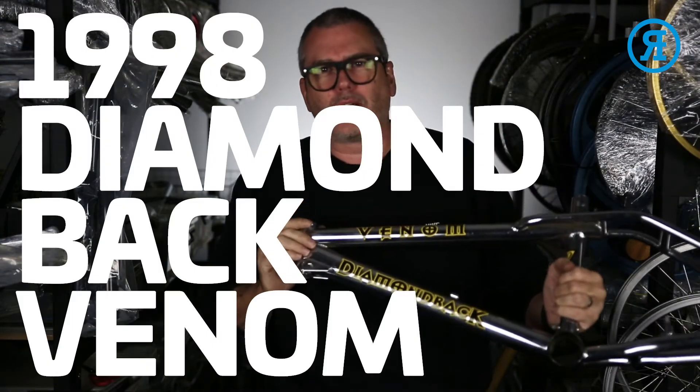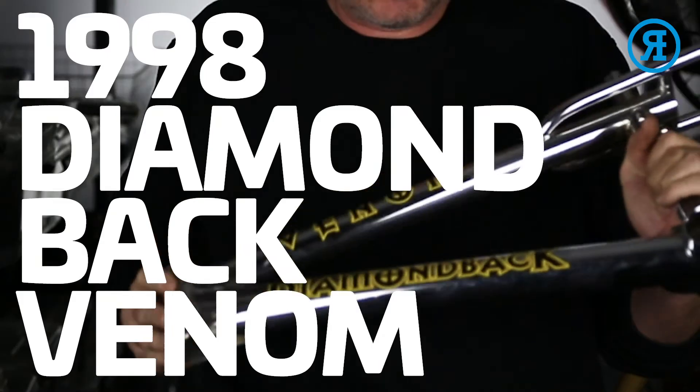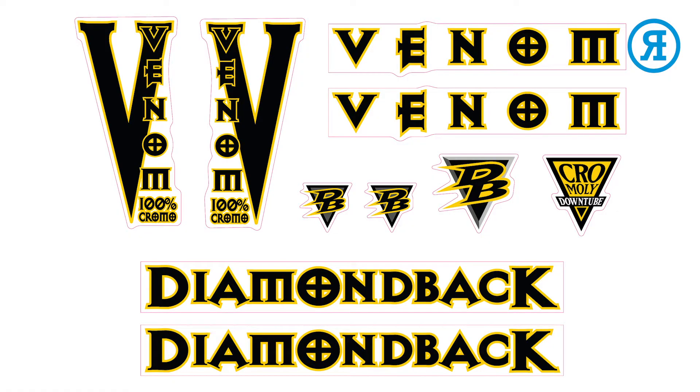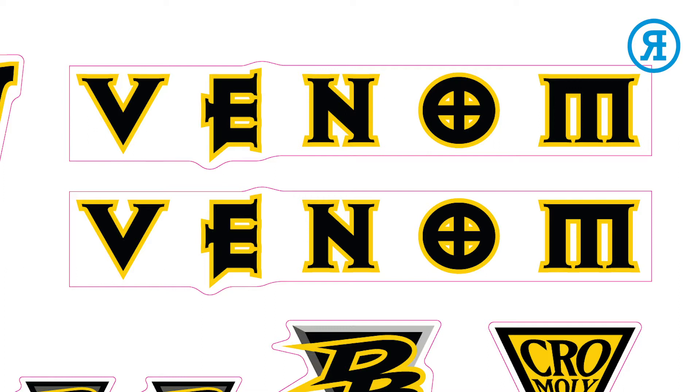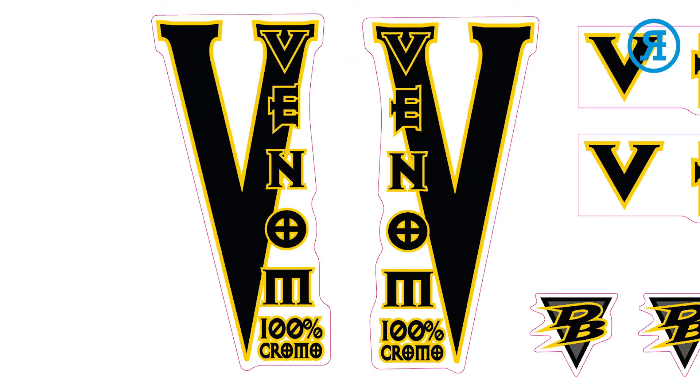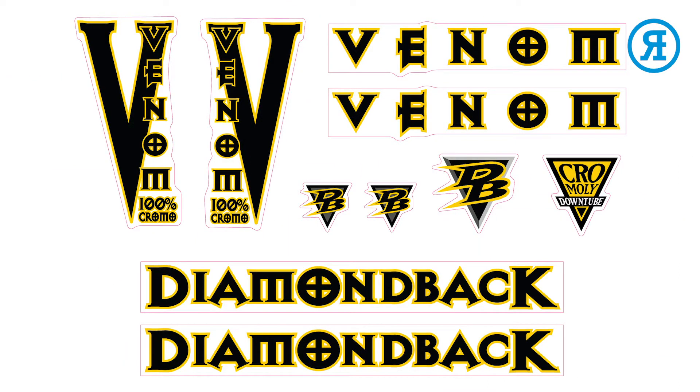This one is a 1998 Diamondback Venom. The decal set comes with down tube, top tube, seat tube, and fork. It also has a handlebar decal as well.